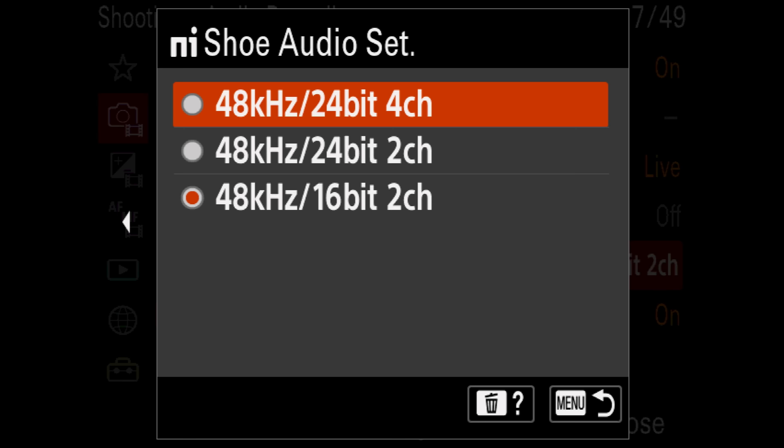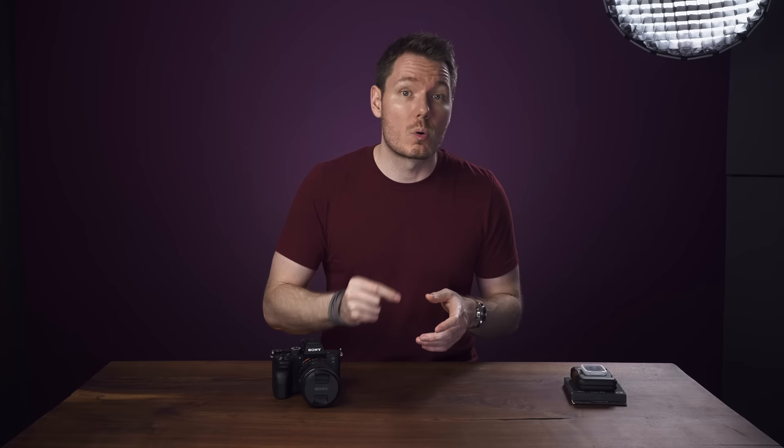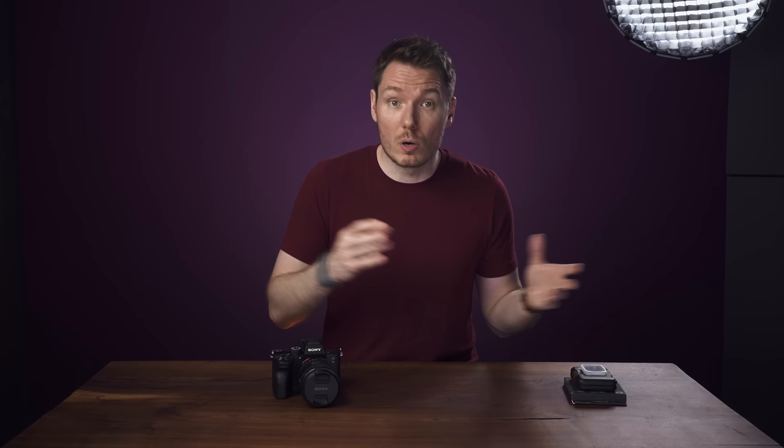I did run into a pretty big issue with it though. When using the digital signal, you have three options: a 16-bit 2-track option, a 24-bit 2-track option, and a 24-bit 4-track option. The 16-bit works fine and is the same when you record analog, but the 24-bit options do not work in the majority of software I tried them in — it either comes back with static or no sound at all. This applies to DaVinci Resolve, Final Cut, Audition, QuickTime, VLC, and even Sony's own Catalyst Browse.